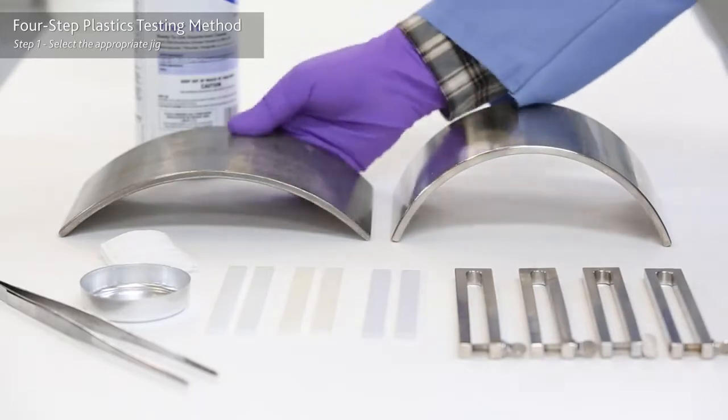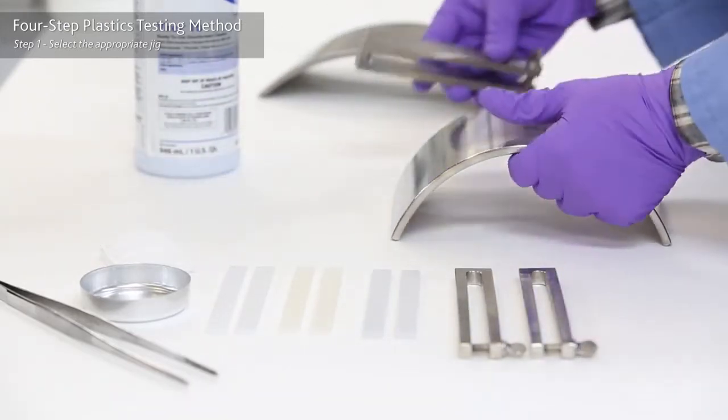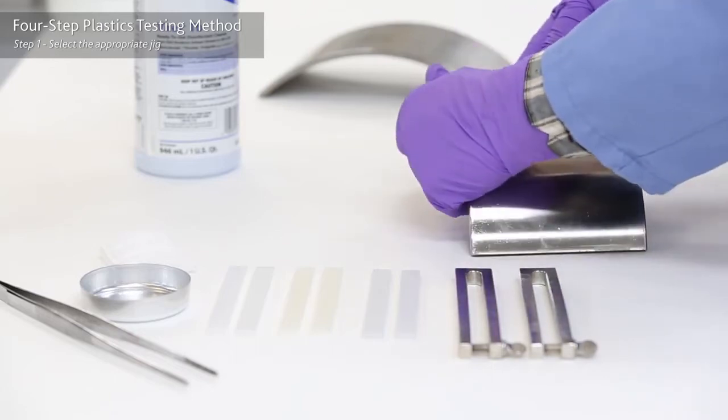Step one: simply select a jig with an appropriate strain level. To accelerate environmental stress cracking, we choose 1.5% strain.